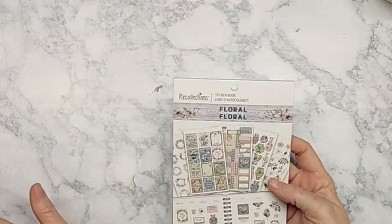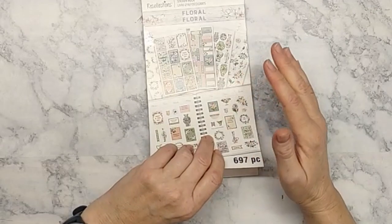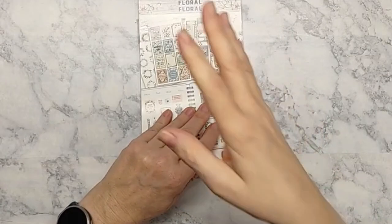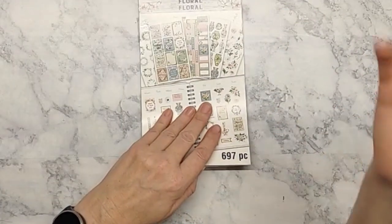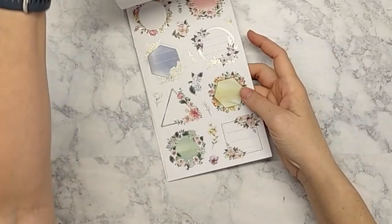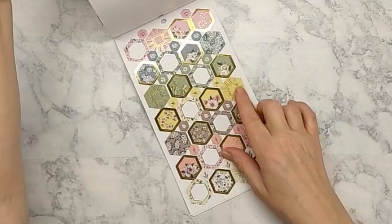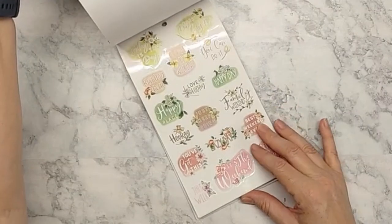This is Recollections — it's a floral book, the one I used for January. It has 697 pieces. I paid full price for maybe two or three of the books I got; otherwise they were discounted. One I can't remember was a Happy Planner sticker book on clearance for $2.19, which was a happy surprise at checkout. You can see how sweet and pretty these are with a little bit of gold foil accents — not too fancy.